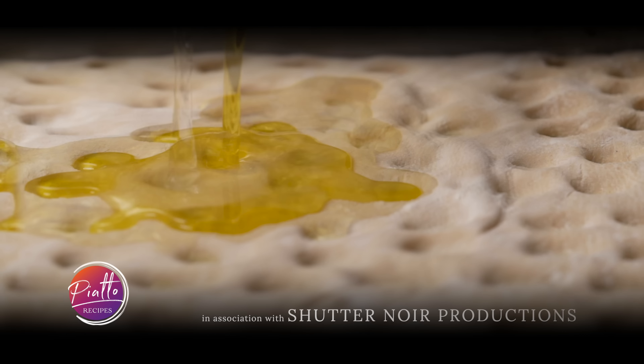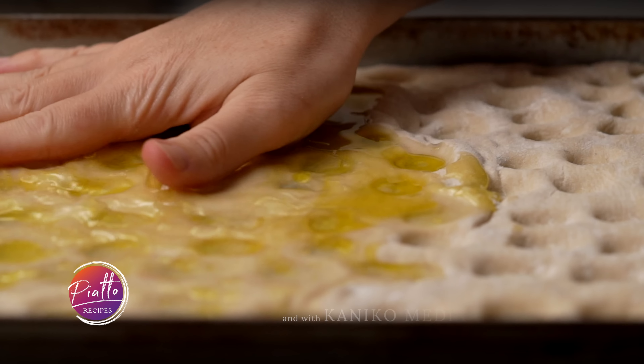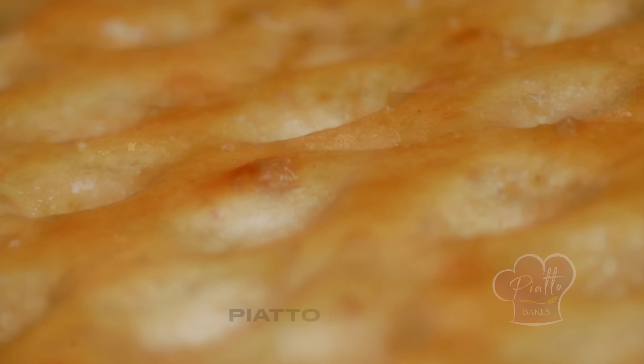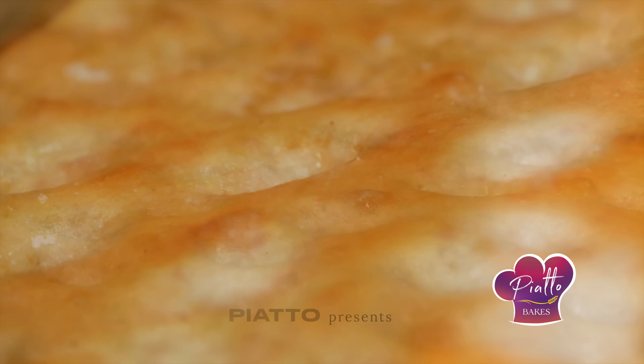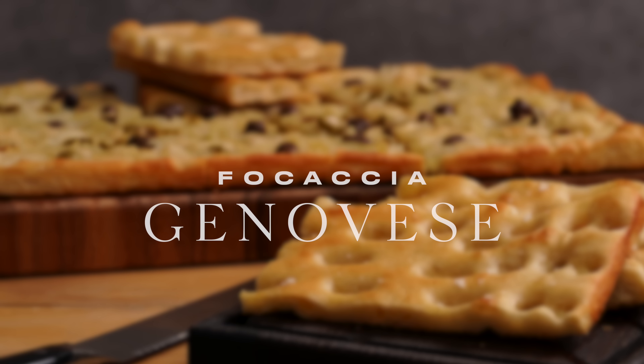In this video, we'll show you how to make one of Italy's most famous breads. Short, soft inside, crunchy on the outside, with a golden surface dotted with pale fingerprints. It is the unbeatable focaccia genovese.